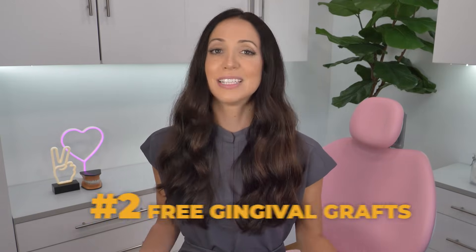Number two: free gingival grafts. Similar to connective tissue grafts, these also involve removing a portion of tissue from the roof of the mouth. But instead of a flap being created, the surface tissue is removed and transferred to the area receiving the graft. It's interesting to at least have an idea about what's going on in your mouth.